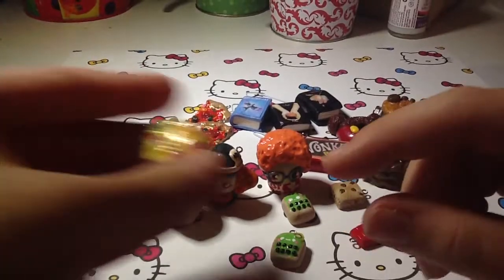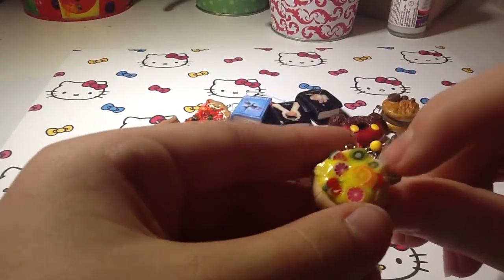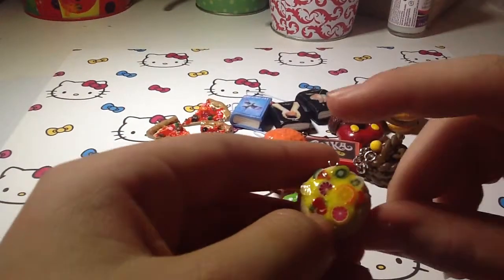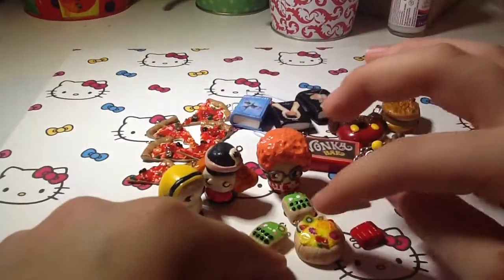Next I made this fruit tart charm, which I really like how it turned out, because I just started using TLS and making things like that. I've used TLS to secure all my eye pins and I think it works really well. This is inspired by I Love Crafting.